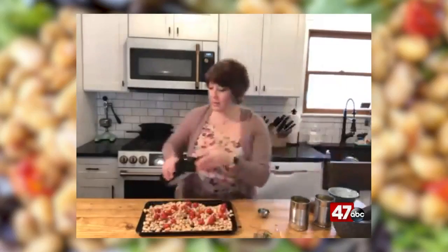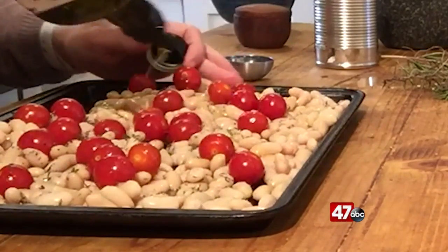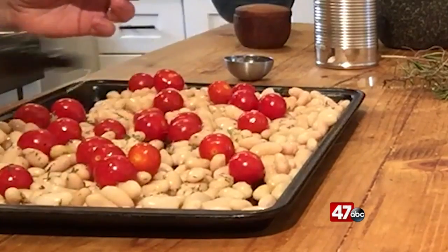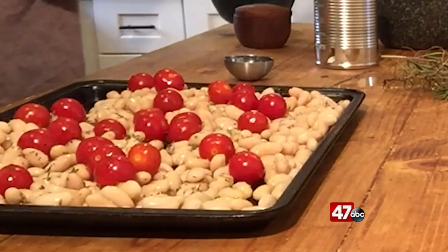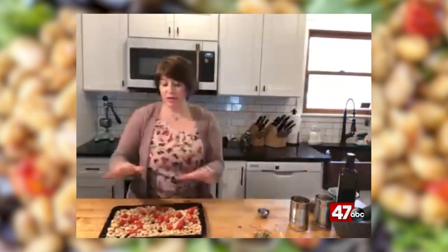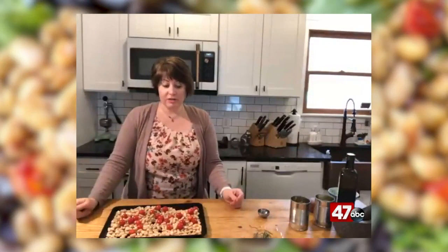The last part here — I'm going to drizzle it with just a little bit of extra virgin olive oil. You could use whatever kind you typically use at home. Then this is going to go into a 375 degree oven for about 20 minutes, and midway through — about 10 minutes in — I'll give it a good stir.